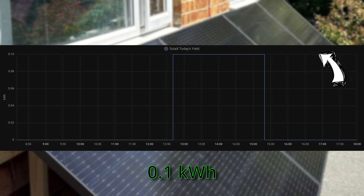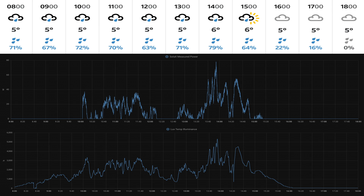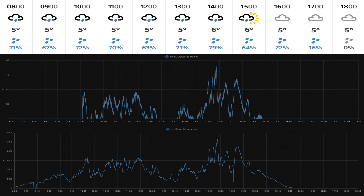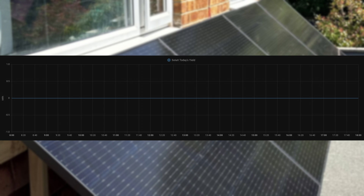This is from the 5th of December 2023, and it was an even darker day. We started producing electricity around 10am at a maximum of around 30 to 40 watts. Around midday it got so dark that the inverter just shut down — not enough wattage to fire it up. From 12:40 onwards we got a bit more power, reaching a maximum of around 80 watts. That day we didn't even produce enough to register on the kilowatt hour meter — zero kilowatt hours.